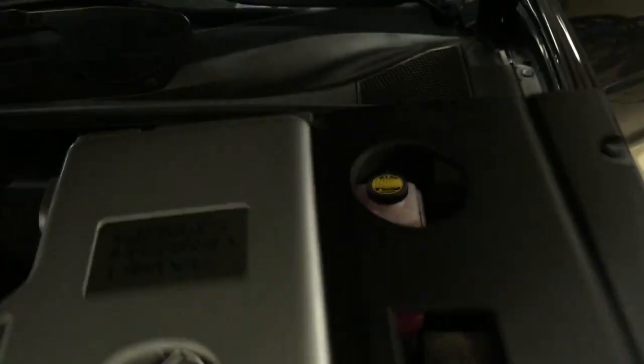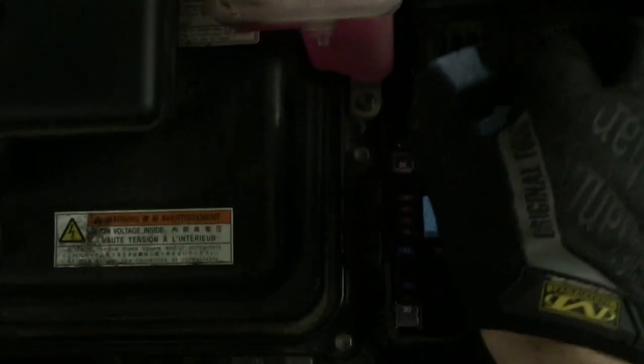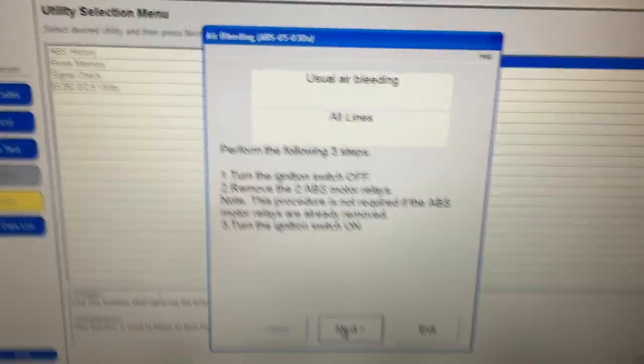Here's how to do that sequence: turn the key off. Under the hood, first remove the front cover, then the rear cover. You'll see the relay housing. In the back of that relay housing there are two relays — remove both of them. Then go back and turn the vehicle on to continue with the usual air bleeding procedure.